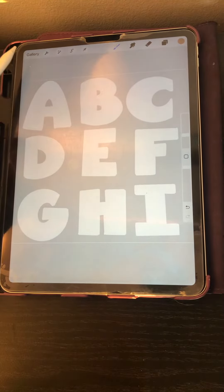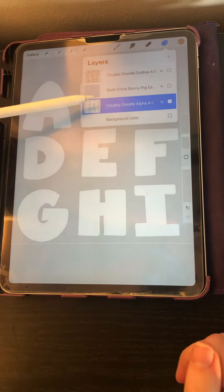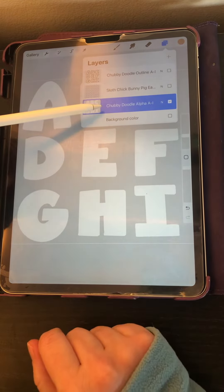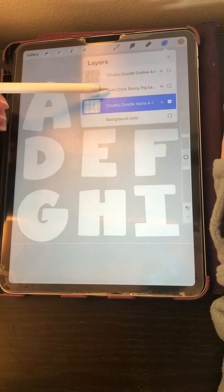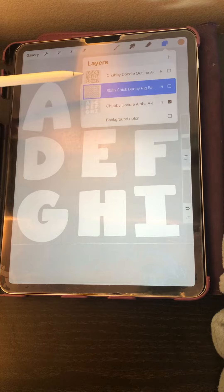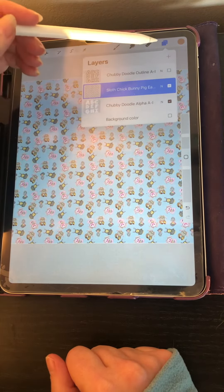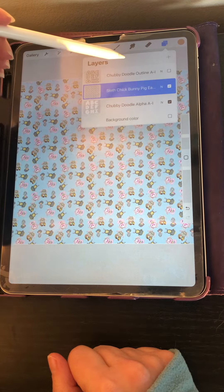So in Procreate I've got loaded into my layers my Chubby Doodle Alpha. These are the solids on top of that. The next layer is going to be the pattern that you want to use — I'm going to go ahead and turn that on and it's going to cover up those letters. The third layer that I have is just the outlines and we'll do that in a second.